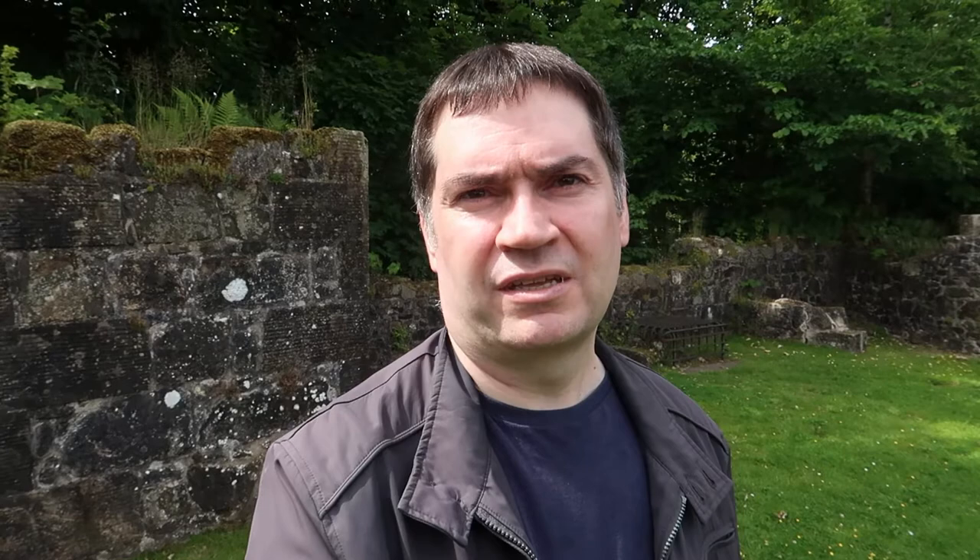When I went down the last time, so it wasn't too bad in that regard. I've had a good walk around the castle now and I've got quite a few different pictures using a wide angle and a more zoomed-in telephoto angle. I've employed quite a bit of shallow depth of field in quite a lot of these shots, focusing on a specific object and blurring out the background.